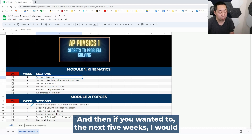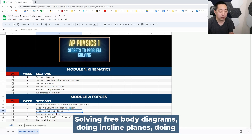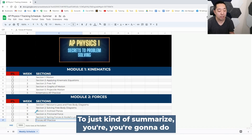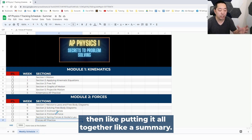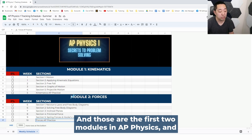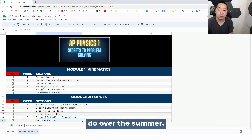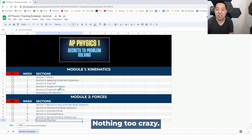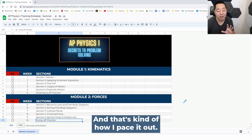Then if you wanted to, the next five weeks I would look at Newton's laws and free body diagrams, solving free body diagrams, doing inclined planes, frictional force, and spring forces. Then again, AP practice at the end to summarize. You're going to be doing practice as you're going through these, but then putting it all together as a summary. Those are the first two modules in AP Physics, and that's already 10 weeks. Honestly, that might be a little ambitious to do over the summer. Some students like to do that, or maybe get through part of it. Nothing too crazy — it's got to be sustainable. It's got to be something you're willing to put in some time and effort into.